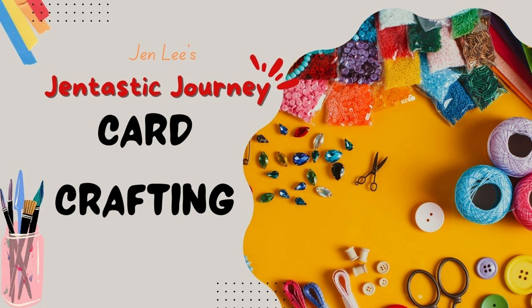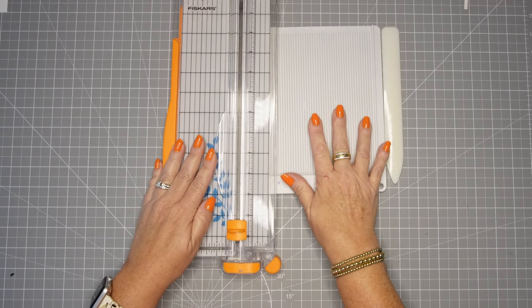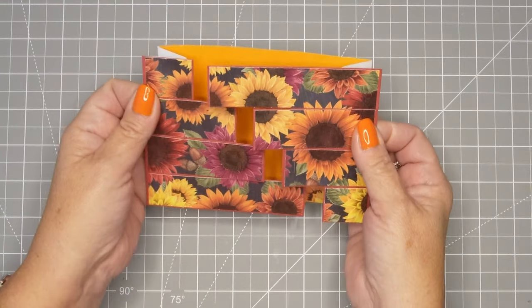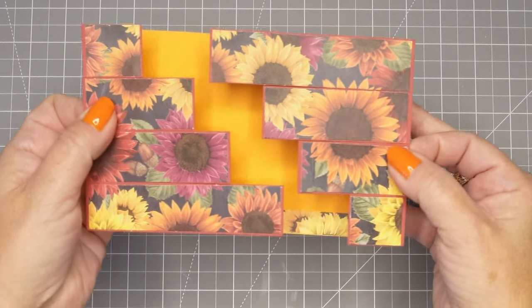Thanks for joining me today. This is Jen with Gentastic Journey, including card crafting. Today you're going to need a paper trimmer and a scoreboard, a bone folder if you have them. If not, we will make do. And this is the card we're going to make today — it's a beautiful puzzle card. It's a variation of the gatefold card. I just think this is really pretty.